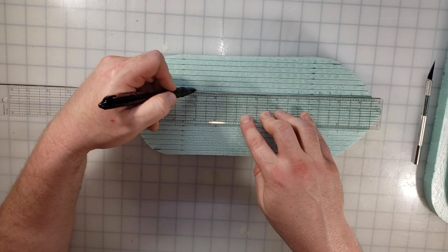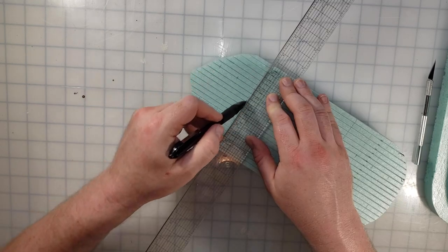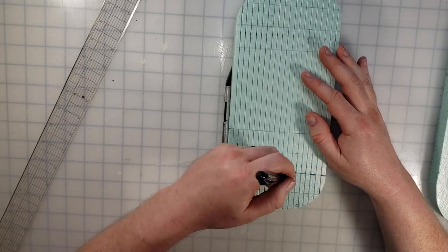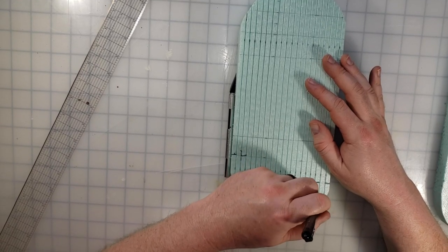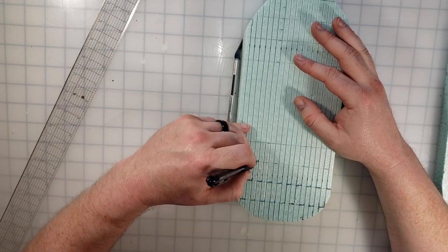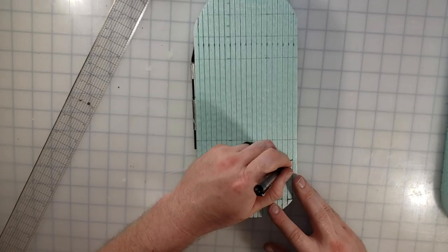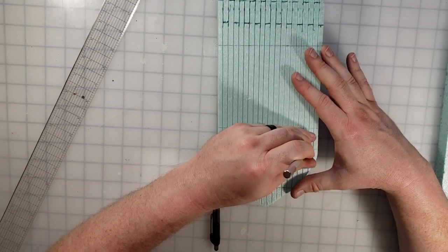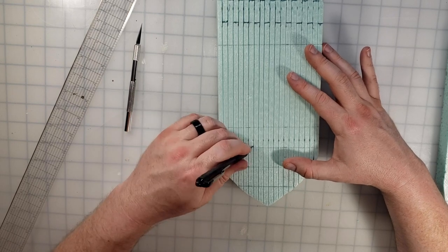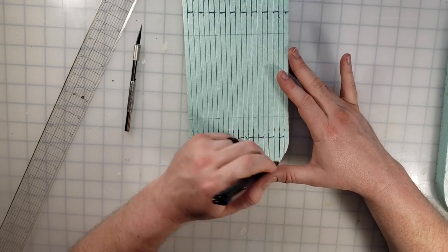Once the lines are scored, I go back in with a pen and separate them so they look like separate boards. Then I measure one-inch increments going the other way, lightly put in some lines, and trace out an every-other-plank pattern. Every other board gets scored, and when I move down to the next inch mark I switch which boards, so ultimately the boards between seams are two inches apart — it makes for an excellent grid and looks pleasing to the eye at this scale.